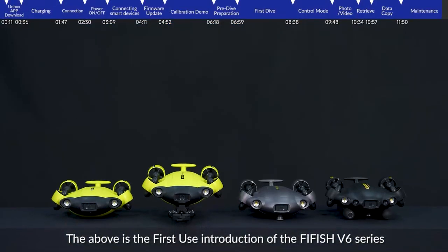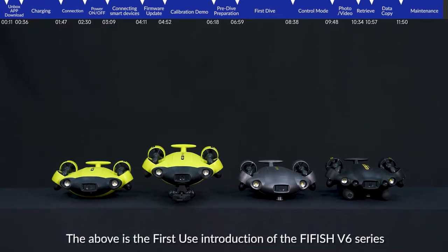The above is the first-use instruction for the FiFish V6 series. Thank you for watching.